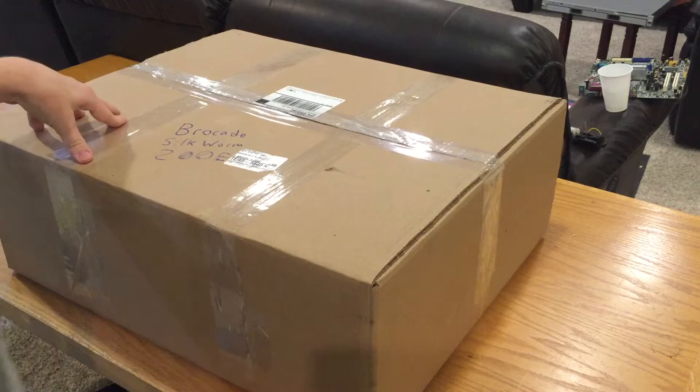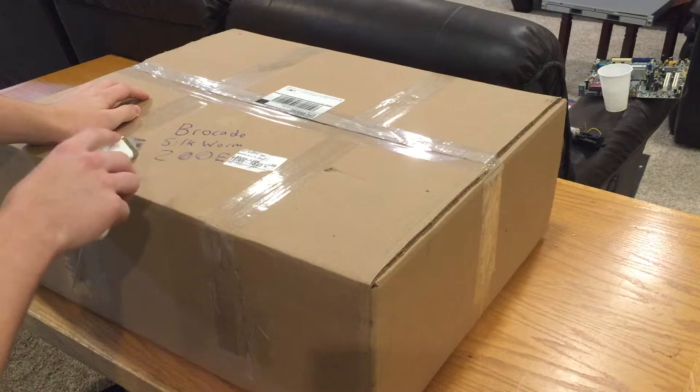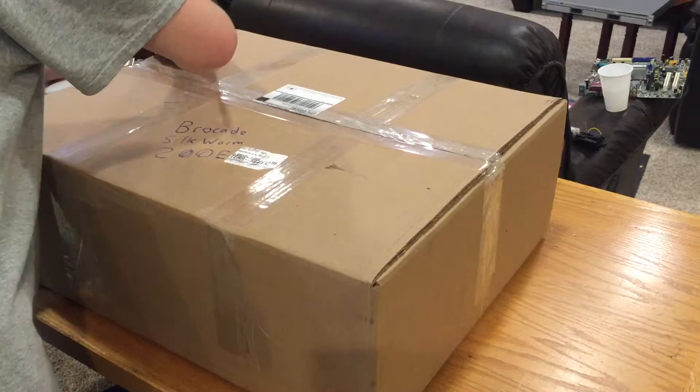In the last video I did mention that RAID array, and that uses Fiber Channel. So right here I have a Brocade Silkworm 200E 8-port network switch. I got this off eBay for about $20 — not including the $20-some it was for shipping — and it is an 8-port fiber switch.